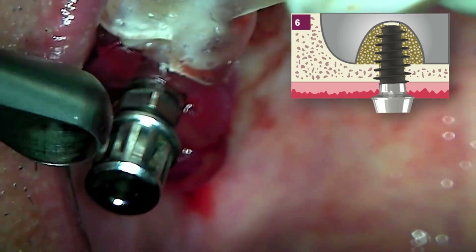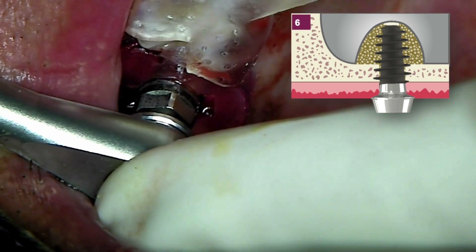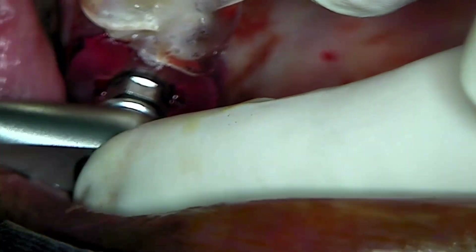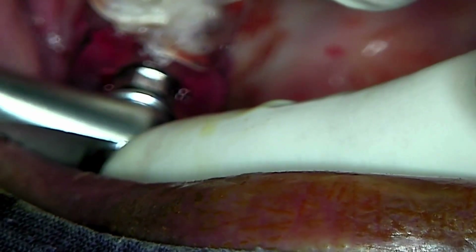Determine the implant depth to match the height of the cup. After removing the stent, verify the depth once more.